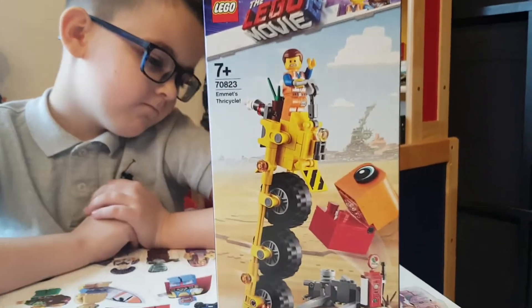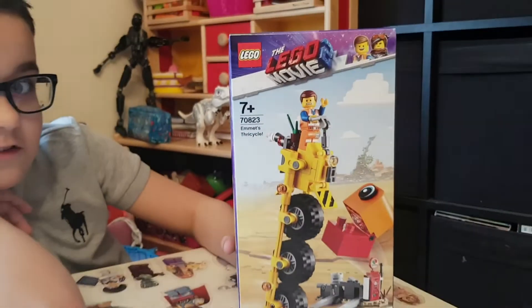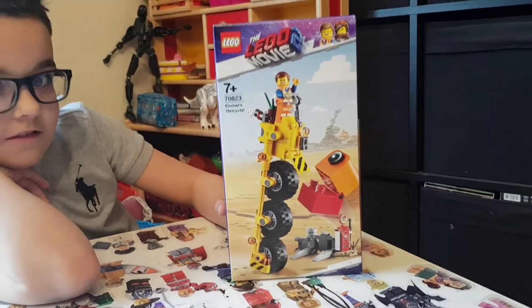This is one of the smaller sets, which is Emmett's tricycle. Thricycle? Thricycle — thanks Cade. I got that wrong as usual.